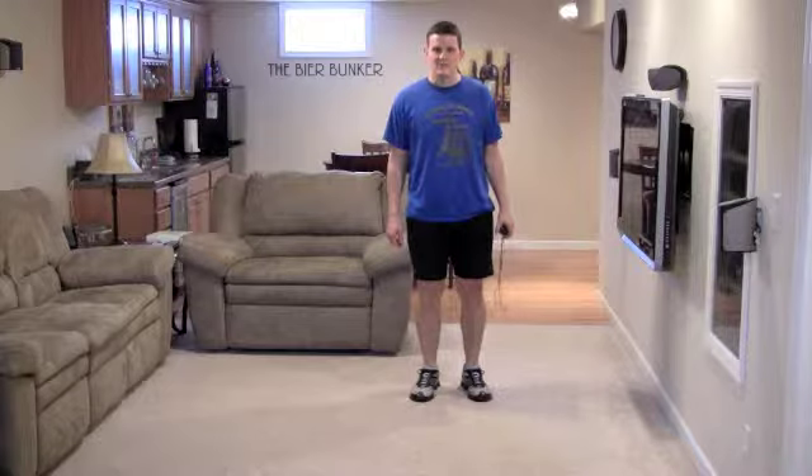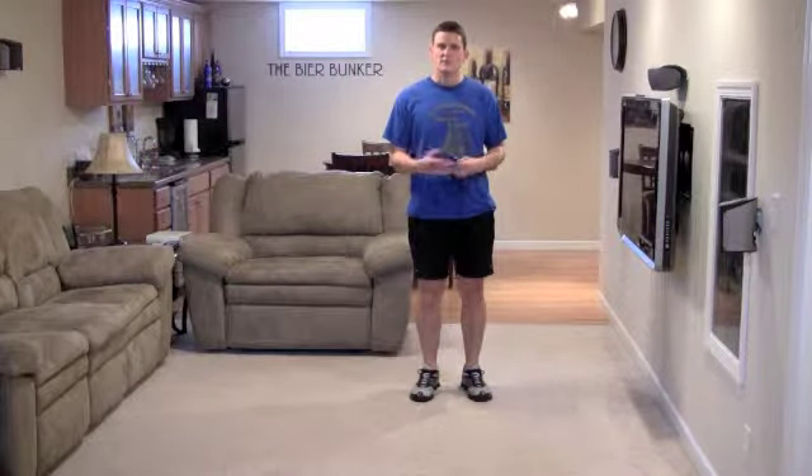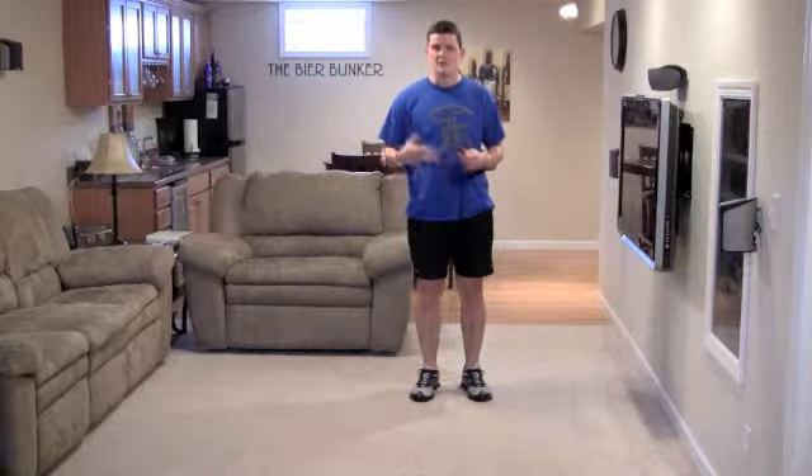Hi, this is Dustin Reekman from FitMarriage.com. Today I'm here to bring you another Fit Marriage Moment. In today's exercise we're actually going to do a dynamic warm-up complex — basically four different exercises that you can do to get ready for your workout.